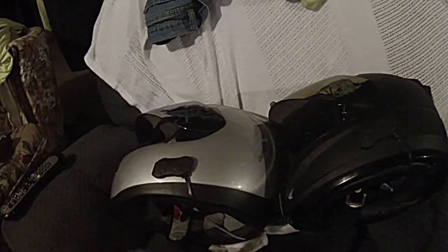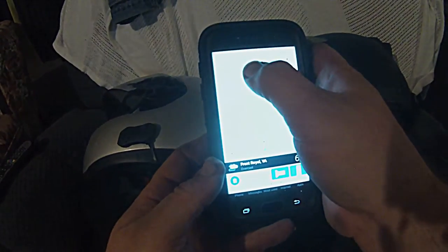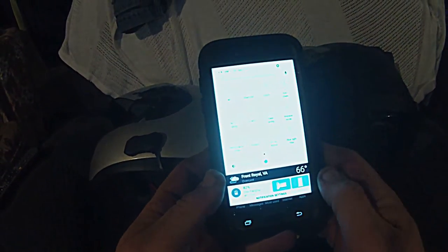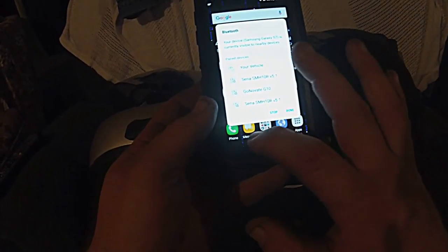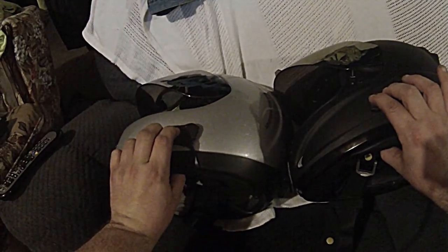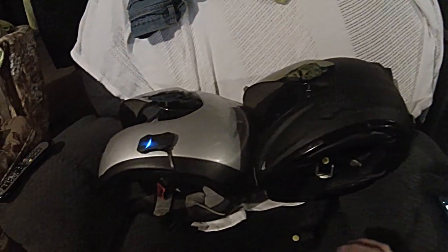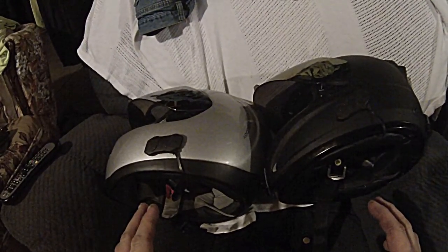Now the next step is to go to our phone and turn on the Bluetooth. It's going to come up with this screen, but I don't need that screen right now, so I'm just going to turn that off. Now the next step is we're going to turn both units back on together. Both of them are going to say phone connected.